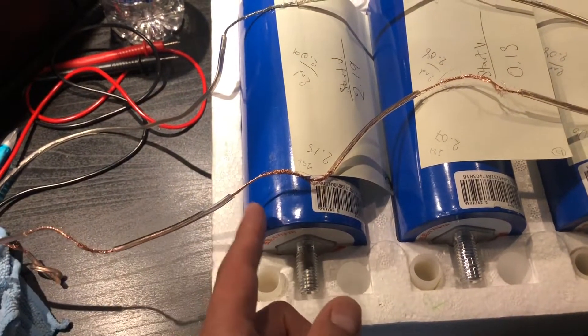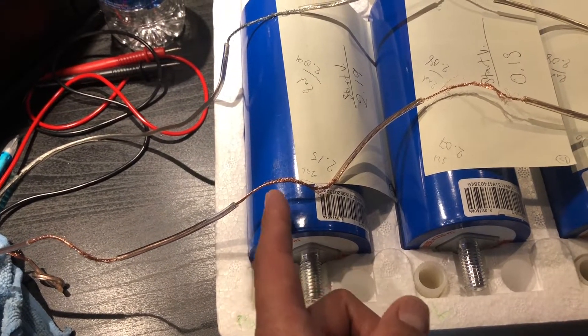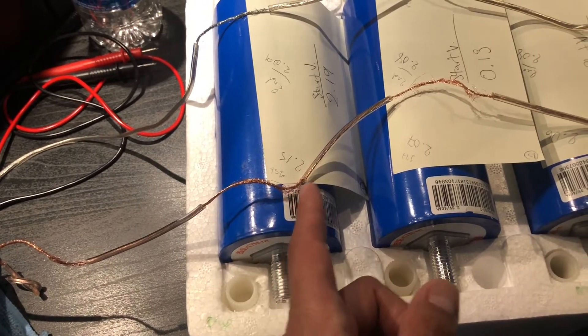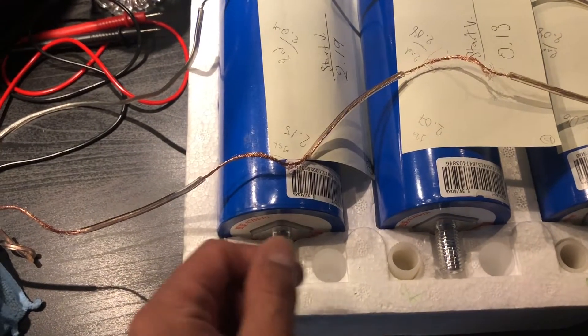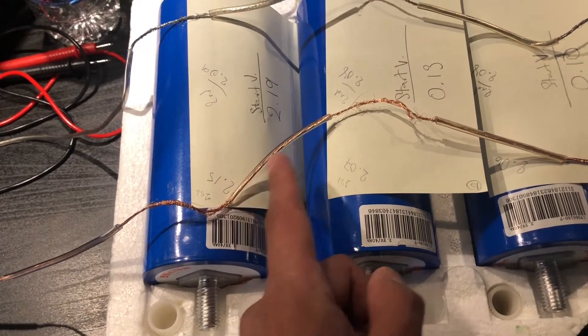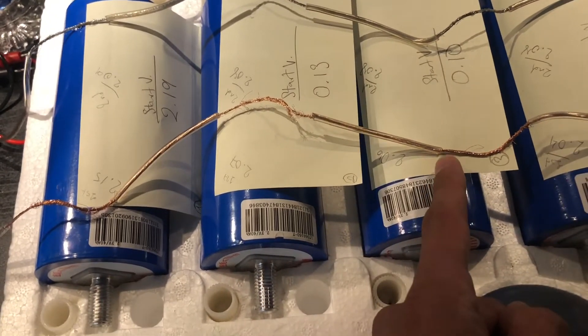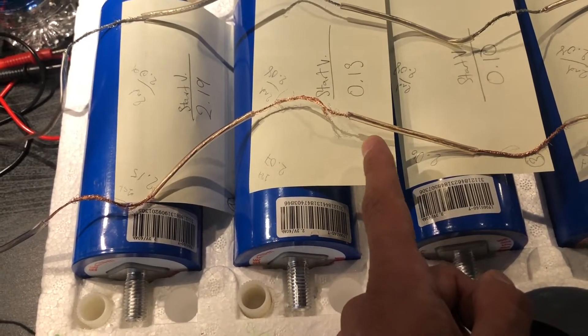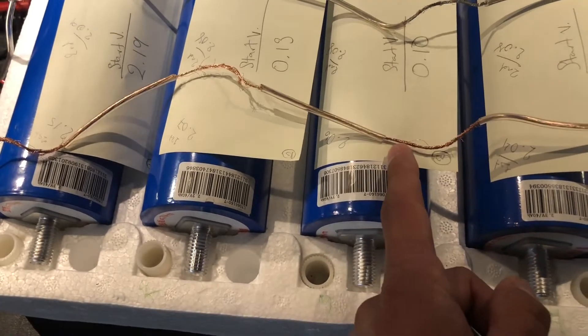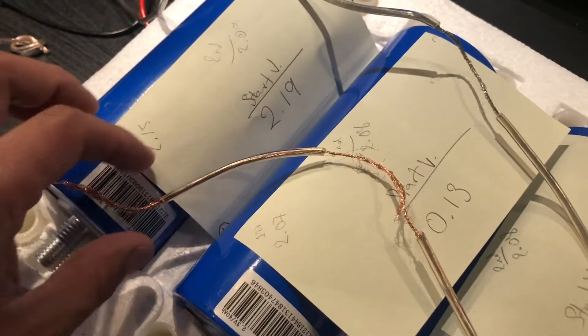I ended up balancing it using some 14 to 16 gauge speaker wire. I cut them open, pulled back the insulation to about two inches, so that I'm able to rotate them around, then kept the insulation at two and three quarters of an inch, then cut another two inches — three quarters of an inch to two inches and three quarters — and pulled back another two inches, and so on.